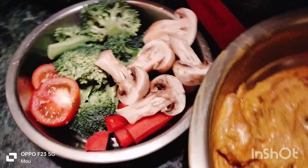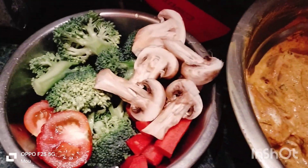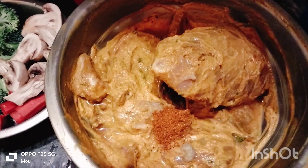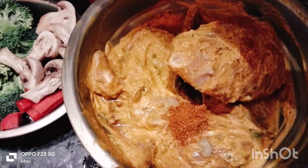The chicken is very good. I will try to make the chicken.